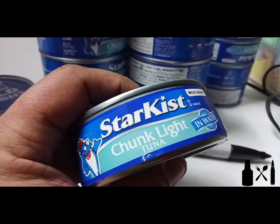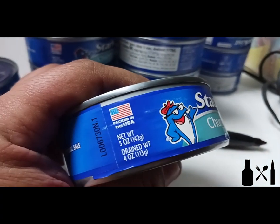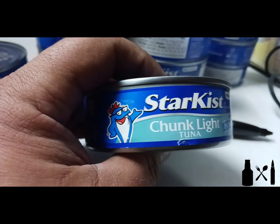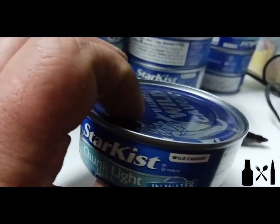This can of tuna fish is five ounces wet — four ounces of just the fish product, or so it claims. I've weighed some of these and it's been less than that, but whatever. This doesn't have to just be tuna — it can be any canned product.